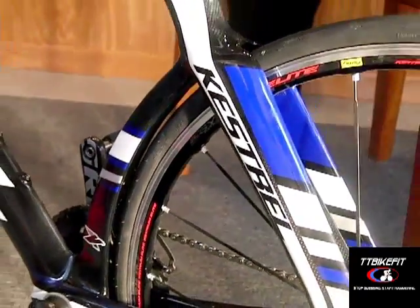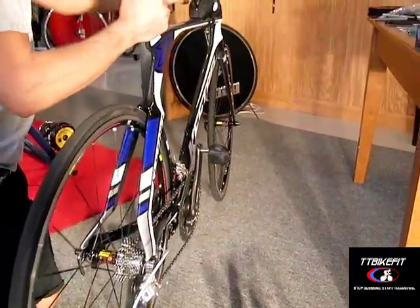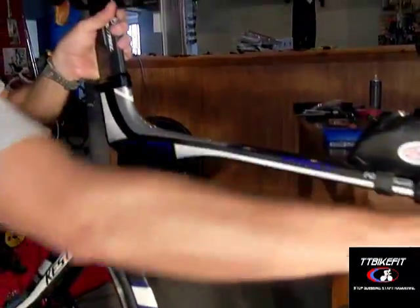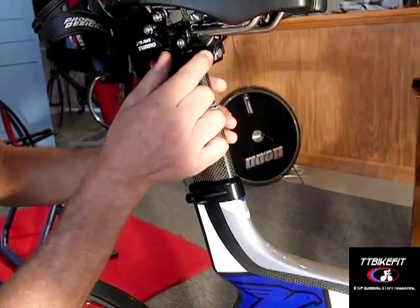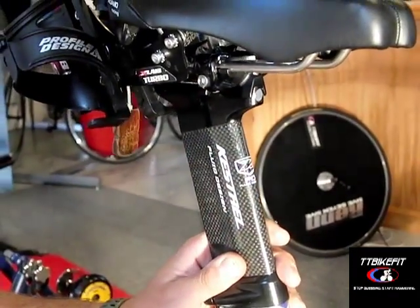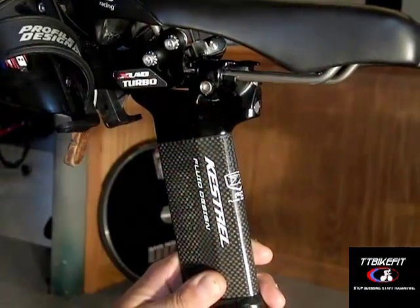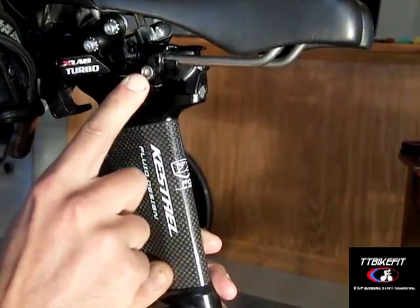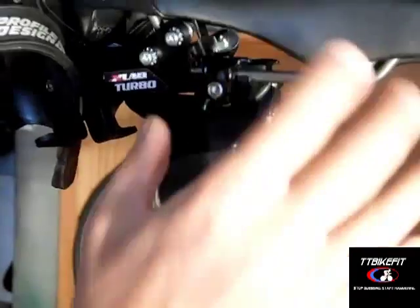One other thing to be aware of is the seat post. The seat post head is adjustable — there are two 4mm screws, and if you loosen those you can slide the seat post head. Most triathletes will be using the seat post head all the way forward, so make sure those stay tight so it doesn't move. There's also a single screw that fastens your saddle and controls the saddle angle, and that screw needs to be tightened to about 12 Newton meters — it actually says so right on there — so you don't get any saddle movement or slipping.